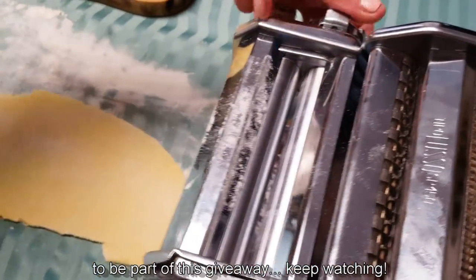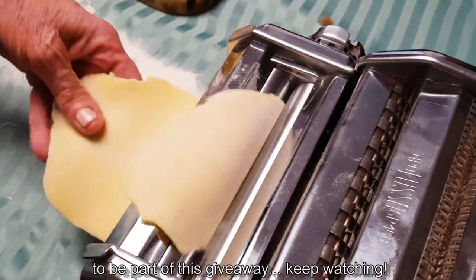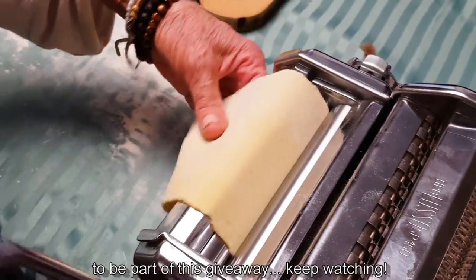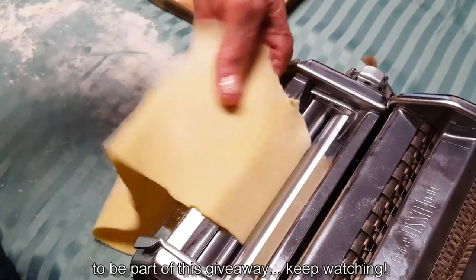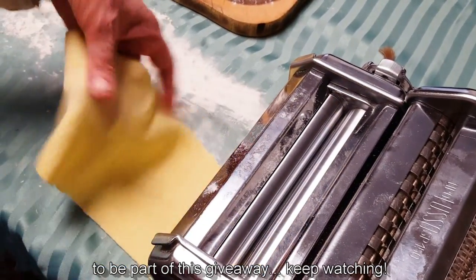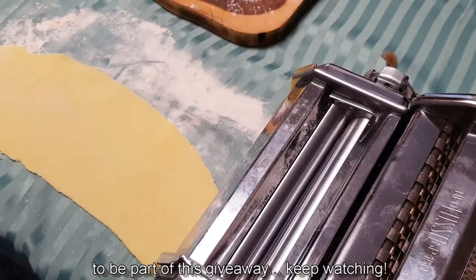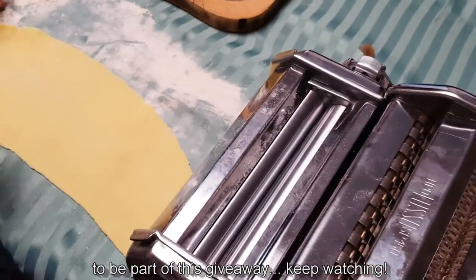If you make your dough the day before, it's even better because the dough really gets a nice elasticity to it. Notice how the dough is a nice yellow color — and we used no eggs, no turmeric. Not that turmeric is bad for you — if anything turmeric is very good for you — but we just didn't have to use it.